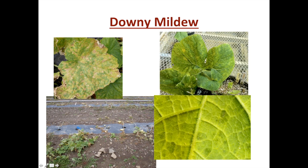Downy mildew is also a problem on squash, melons, and watermelons. The symptoms are less conspicuous — if you look at the top of the leaf, it wouldn't have such a diagnostic pattern as cucumber. You see some chlorotic regions. The diagnostic aspect is to look on the bottom side of the leaf, where you'll see tell-tale purplish-black sporulation. By moving plant leaves from the field and placing them in a wet environment in the refrigerator, we can stimulate the sporulation to reveal the pathogen.